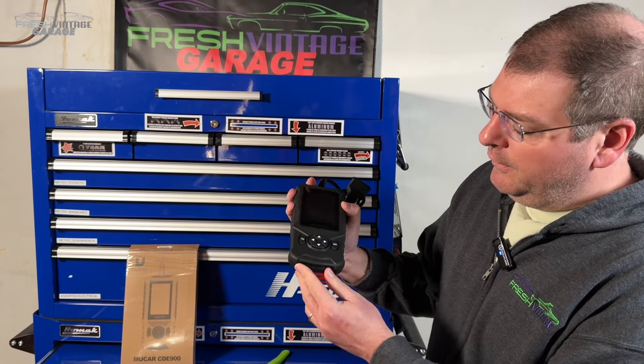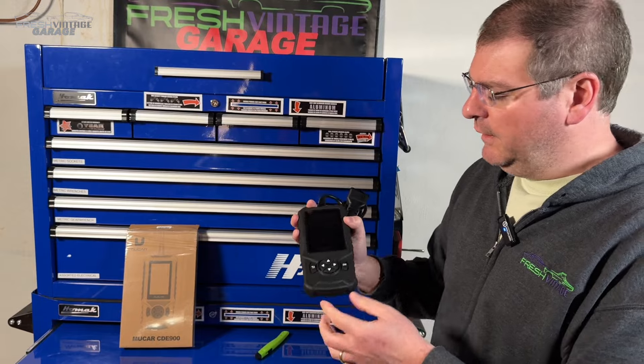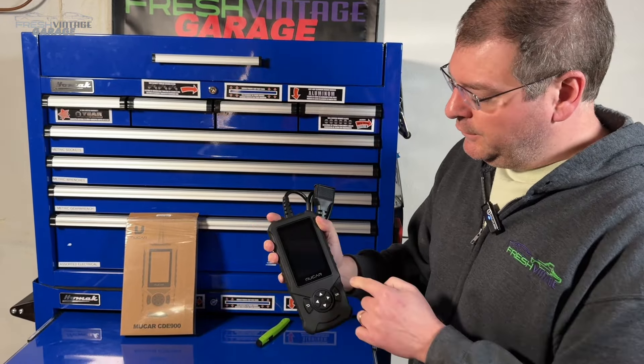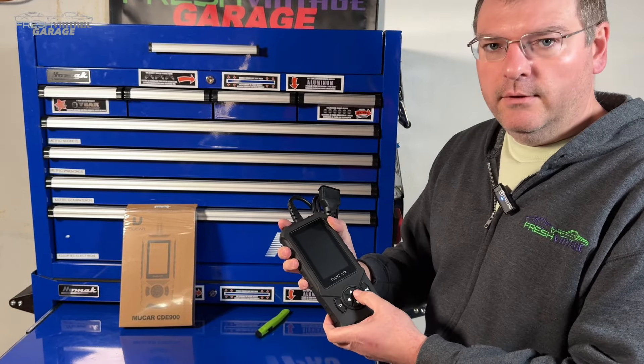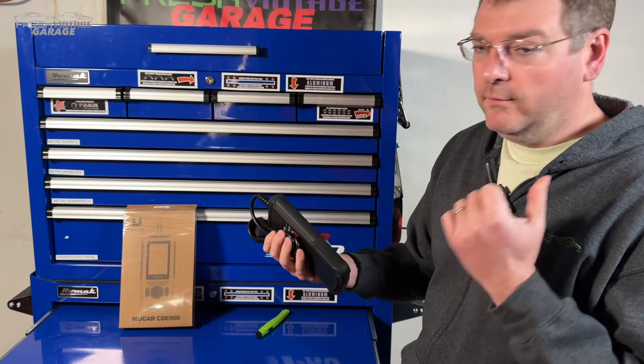Speaking of computer specs, this has two gigs of RAM. I think it has Android 6 if I remember correctly from the website. 16 gigs of memory and a four-inch touchscreen — nice to have the actual touchscreen. The buttons feel pretty clicky. We'll tinker with it more when we go out and scan the car.